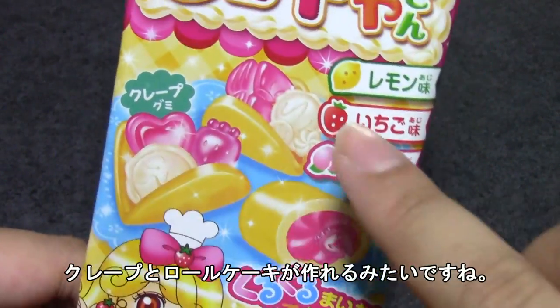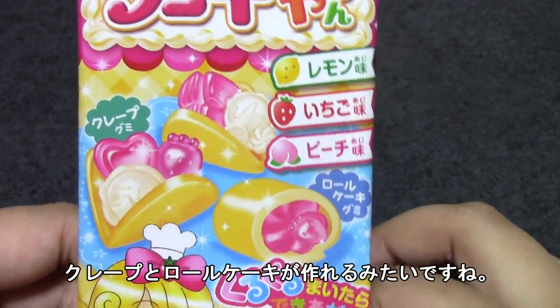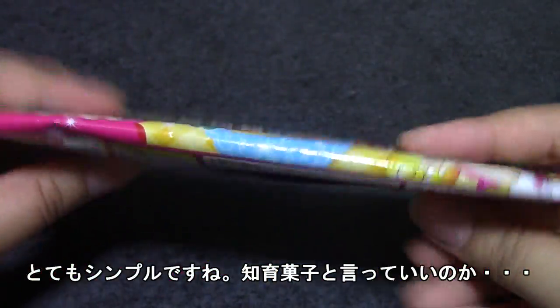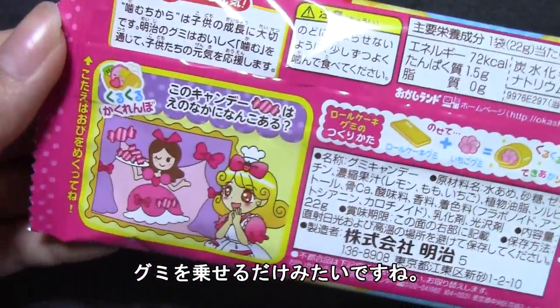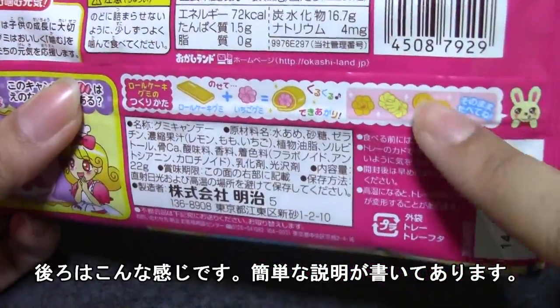You can make a crepe, you can make a roll cake, and this one doesn't have a name — I guess it's a crepe too. But it looks very very simple. I mean it is a thin package and I believe it's just the gummies inside here. But you put it on top, wrap it, and voila, I think. This is what the back looks like — simple instructions.